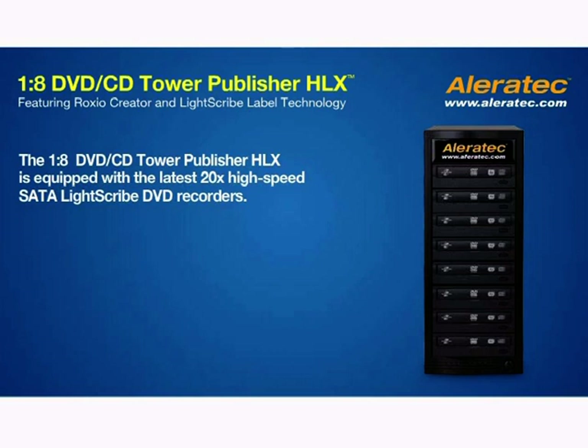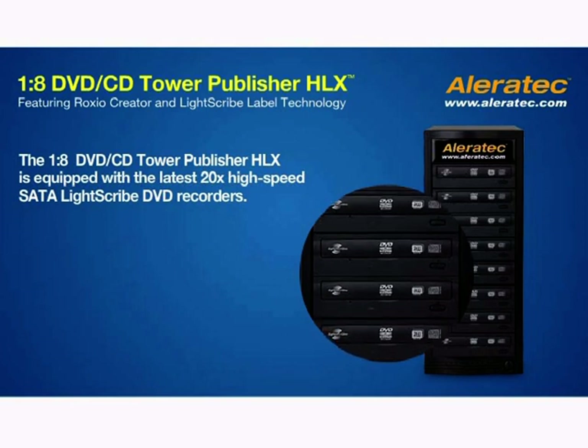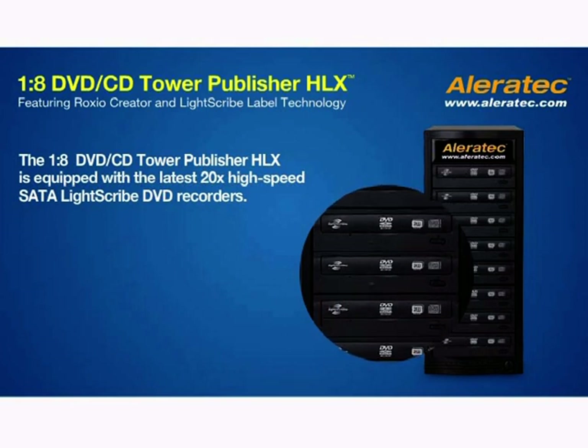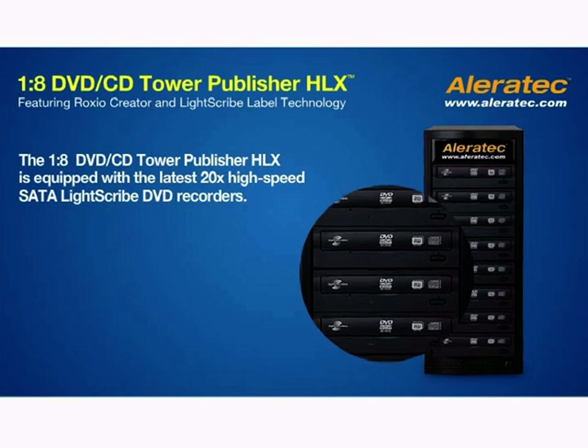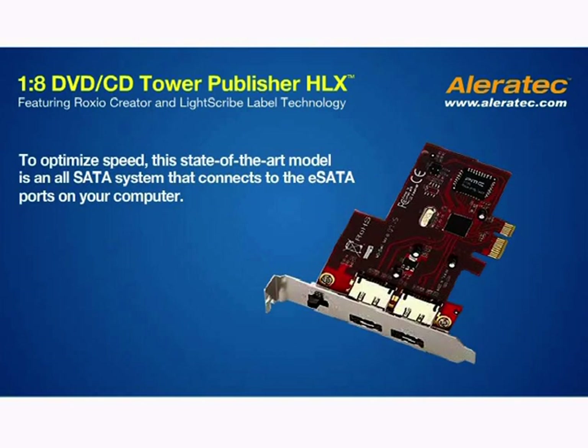The 1-8 DVD CD Tower Publisher HLX is equipped with the latest 20x high-speed serial ATA LightScribe DVD recorder to minimize disc recording and labeling time. To optimize speed, this state-of-the-art model is an all-serial ATA system that connects to the e-serial ATA ports on your computer.